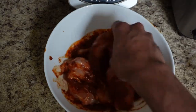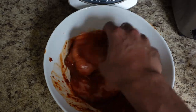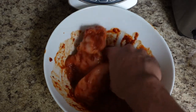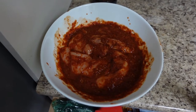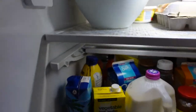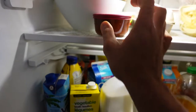Let the chicken marinate in the fridge for at least one hour, but up to 24 hours. I'd say I'm probably going to put it in for four hours today. After you combine your marinade and chicken, cover it up and just let it rest in the fridge. And the rest of your marinade — put it in a fridge-safe container and store it in the fridge as well.